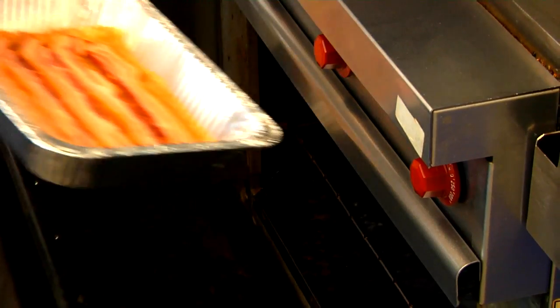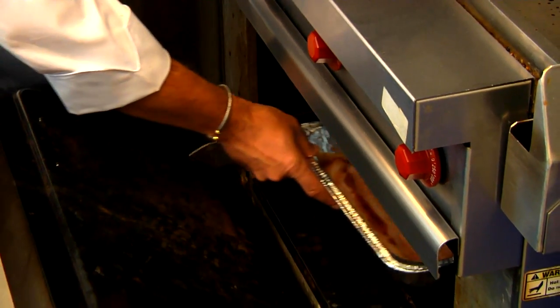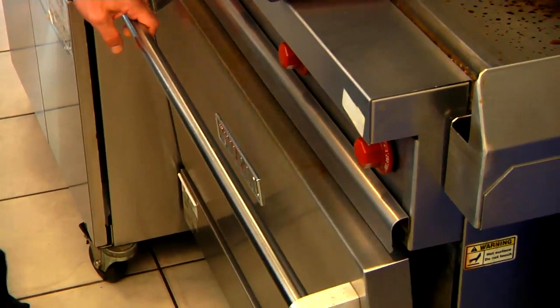The first thing you want to do is get your bacon into a pan and get it in the oven cooking. It's in the oven at about 375 degrees and we're going to let that cook.